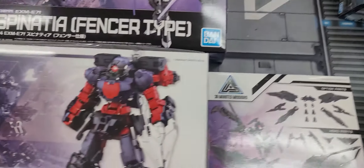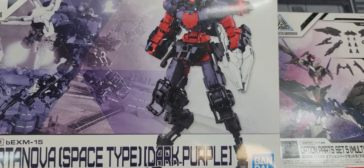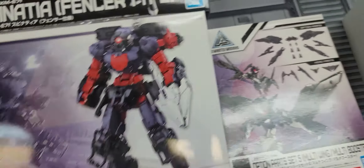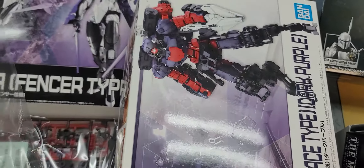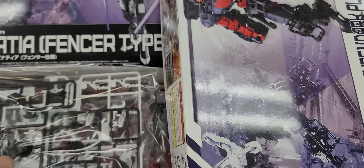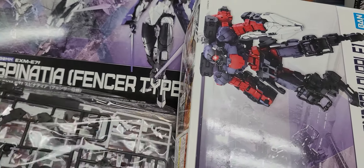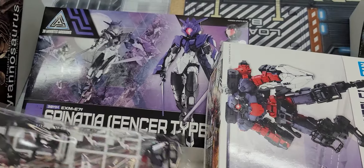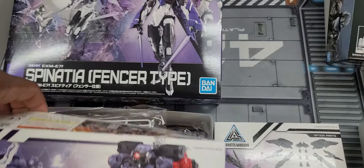Moving on into your 30 Minute Missions — new colorway for a Portanova Space Type. Colors are a little toned down more than they appear here. Very bright here, a little bit toned down. So if you're going to repaint them I think this is a really nice colorway, especially as bright as it is. These colors are a little muddled — purple, kind of dull purple. But I understand when they did that — it's more of a military look.